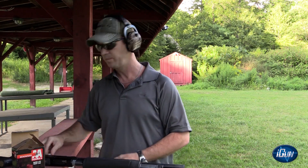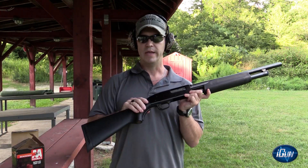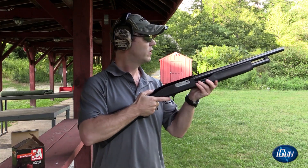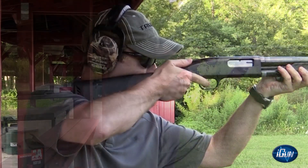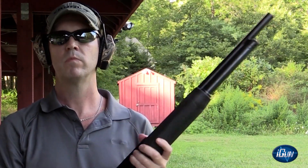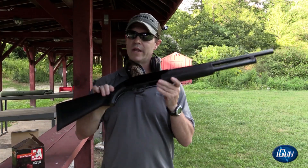Safety is back on, so is the ring. Now we're going to point the firearm down range with the ring on, safety off — and it goes off.